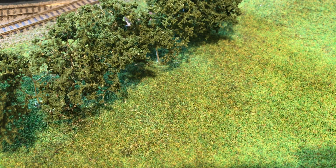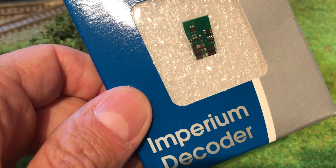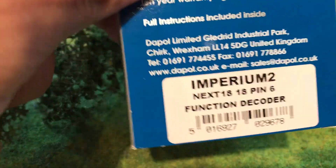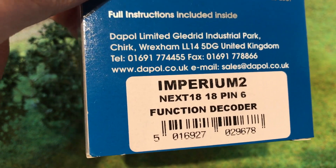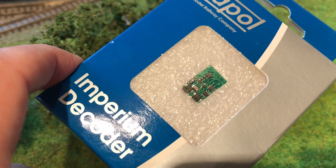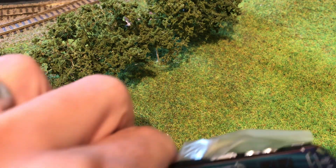Hello there and welcome to Simon Shed. Welcome to this quick video — something a little bit different. We're going to be fitting a decoder to the Dapol Class 68. The reason I thought it'd be good to look at this particular one is it's something new to me: the Dapol Class 68 and some of the new Farish models take a Next18 decoder, an 18-pin decoder. I've never used one of these before, and I've got the recommended one that Dapol recommend.